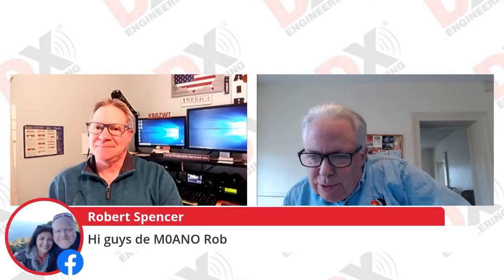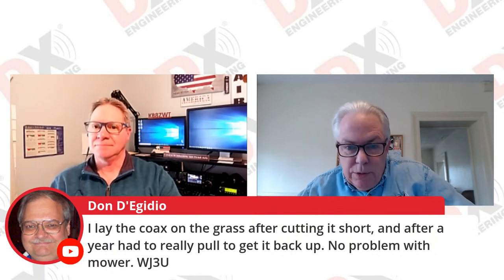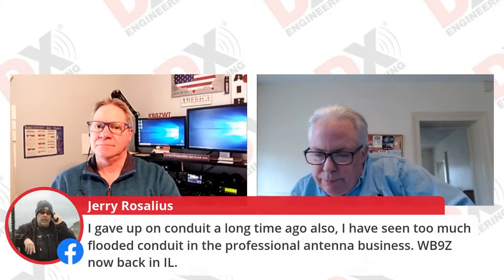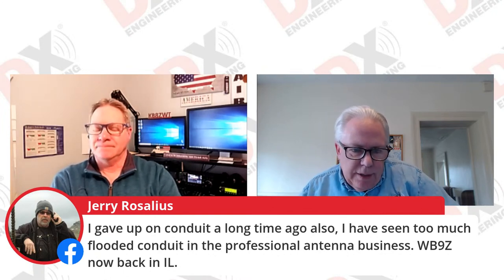Let's see who else we have here — M0ANO, VE2SYY, W3MLJ down in Pittsburgh. Don says he lays the coax on the ground after cutting it short, and after a year it sucks down with no problem with the mower. Jerry WB9Z says he gave up on conduit a long time ago — he's seen too much flooded conduit in the professional antenna business. Jerry and Val are just back from Florida to Chicago weather.